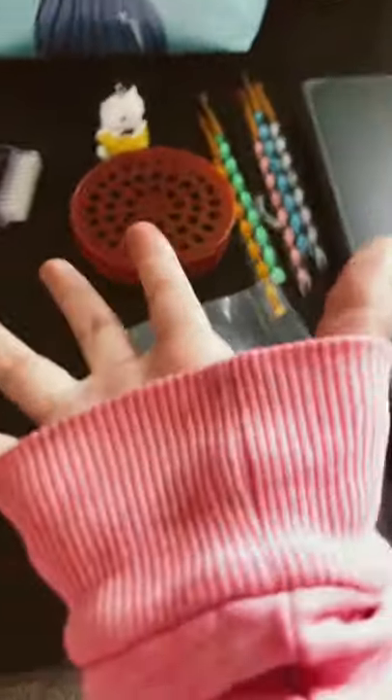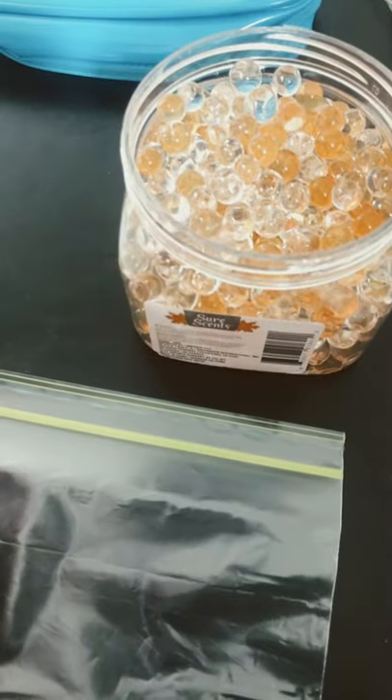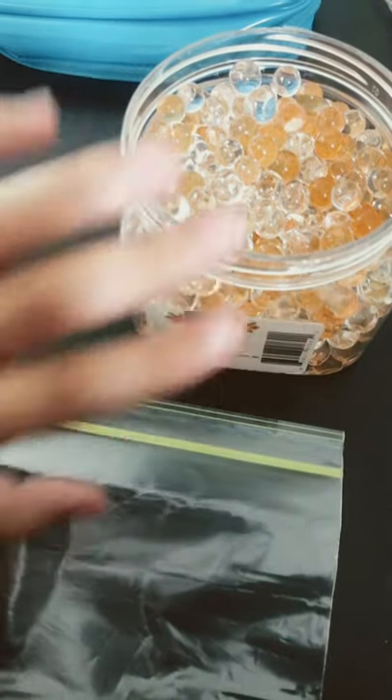Hey guys, today I'm gonna be showing you how to make a homemade water snake. What you're gonna need is a ziploc bag, Orbeez, and tape — I'll grab the tape at the end.